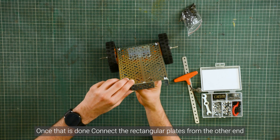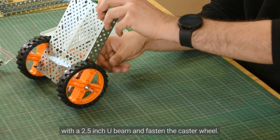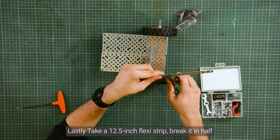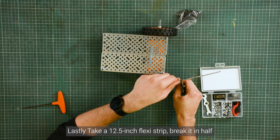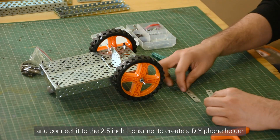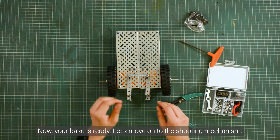Once that is done, connect two rectangular plates from the other end with a 2.5-inch U-beam and fasten the caster wheel. Lastly, take a 12.5-inch flexi strip, break it in half and connect it to the 2.5-inch L-channel to create a DIY phone holder. This will serve as the control hub. Now your base is ready.